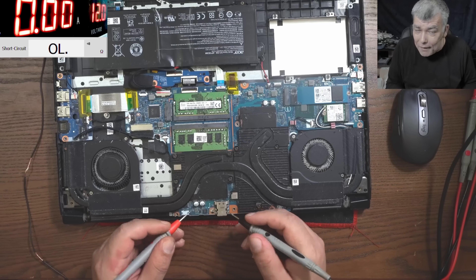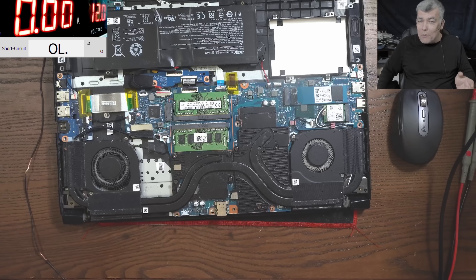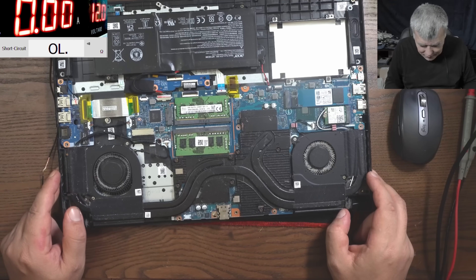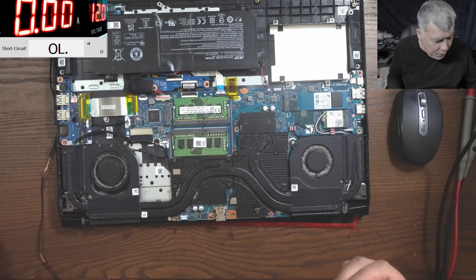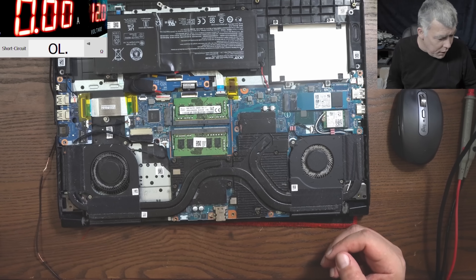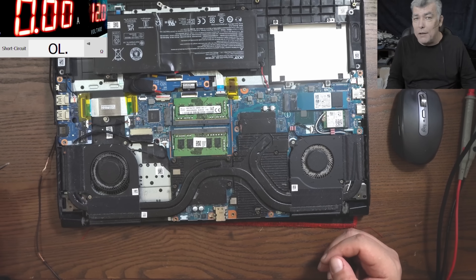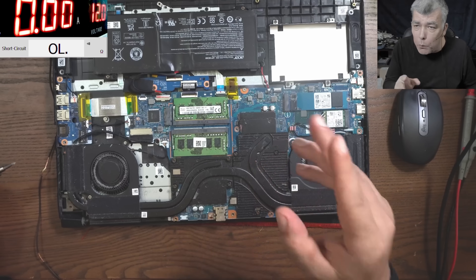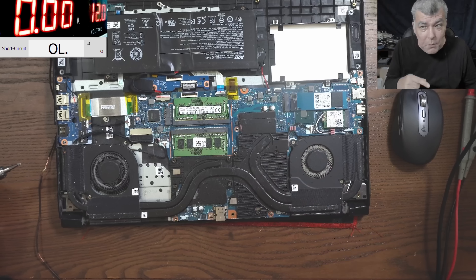Eight ohms. Now when you have eight ohms, most likely it's not a capacitor. I'm already sorry for this customer. But let's hope — it can still be a capacitor. However at eight ohms, most likely we have a shorted MOSFET on the CPU. If it were on the GPU we'd have under one ohm, so this must be a shorted MOSFET on the CPU.